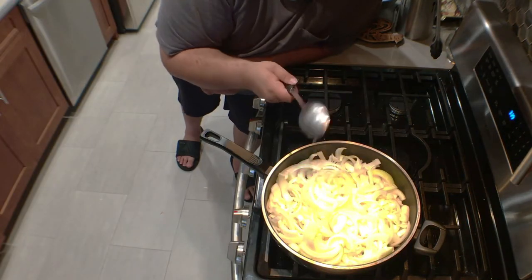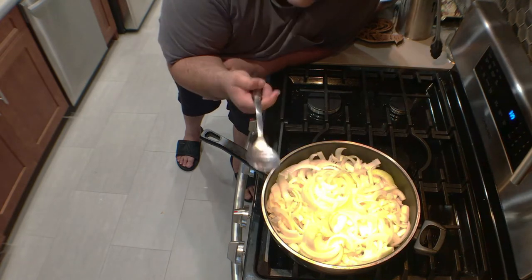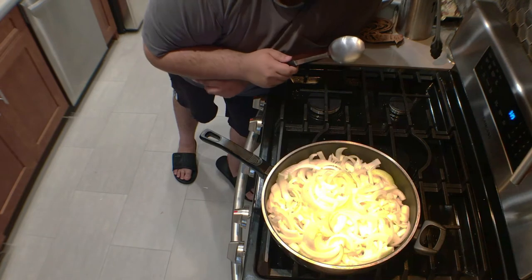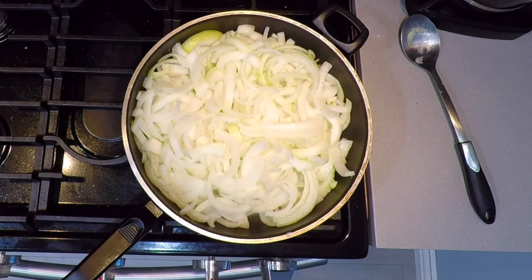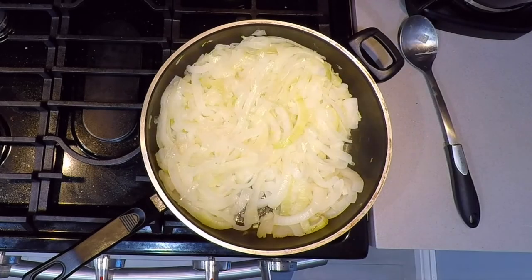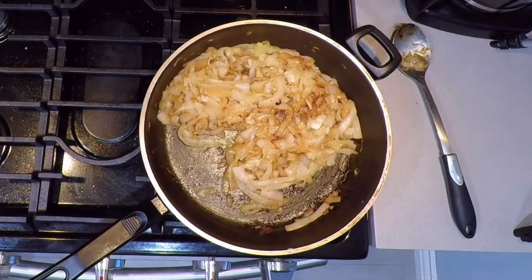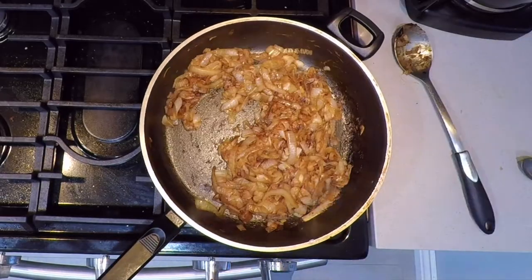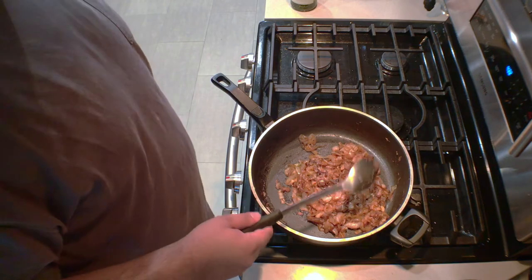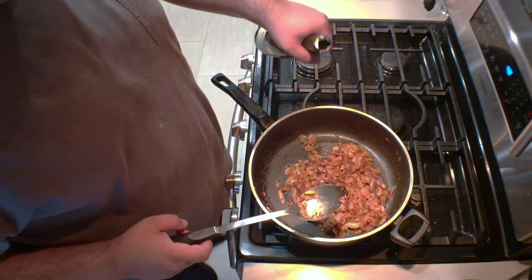Time to hit you with a truth bomb: you gotta let this cook for 40 minutes. I said this was an easy-ish recipe — I even put it in the title of the video. But if you're willing to continue with me, stay put. Once the onions turn a deep mahogany color, it's time to move on to the next step. Deglaze with some white wine.